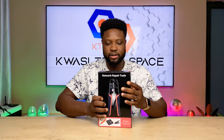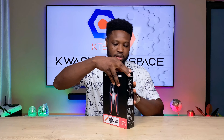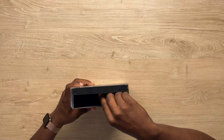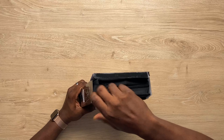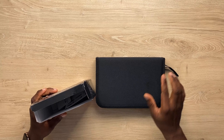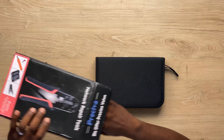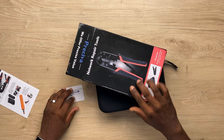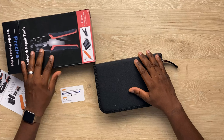I just received this and it came in this box just like this. So let's see what is in the box — and that's everything that comes in the box.